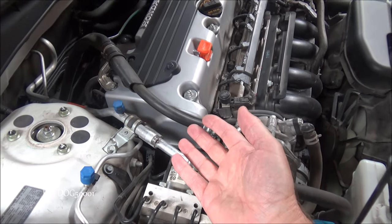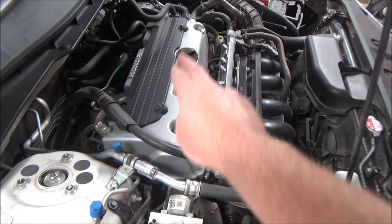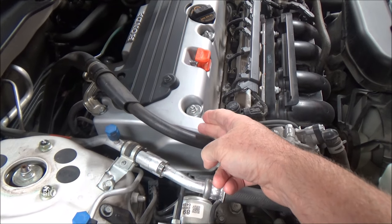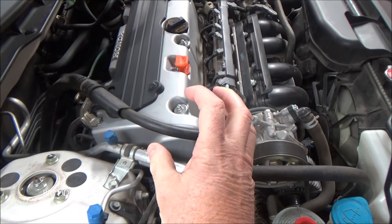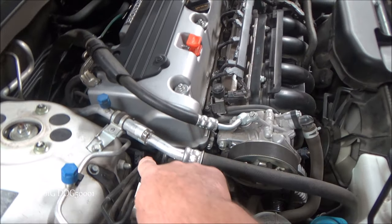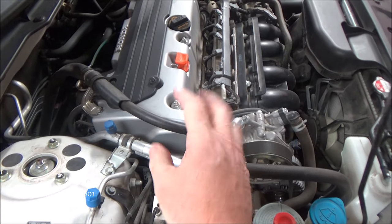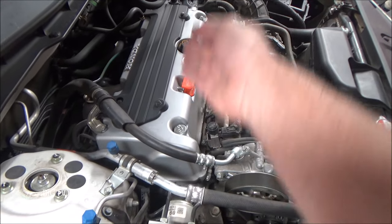That's what the timing chain on this engine is doing. Manufacturers discovered that if they can change the timing on the intake valves especially, they can improve performance. This is where the VTC solenoid comes in — it's part of the intake sprocket and has the ability to move just a little bit, either retarding or advancing timing. It does that through an oil control solenoid — you can just barely see the connector down there — where oil is controlled by the computer into the solenoid to move it back and forth slightly, changing the timing on our intake camshaft.